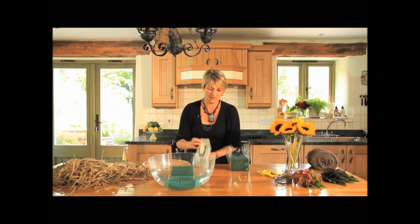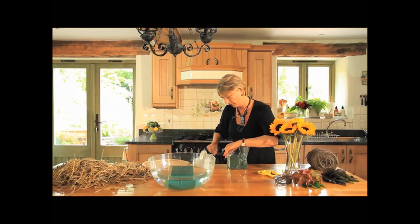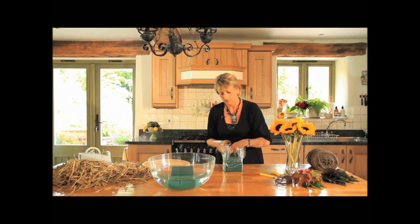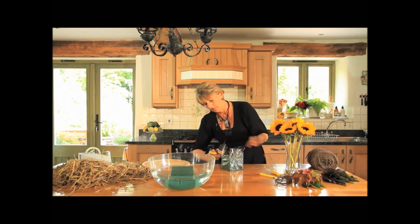Just to finish it off and to make it nice and secure, I'm going to put one long piece of cellophane all the way around. Then I'm just going to cut the cellophane level with the foam.